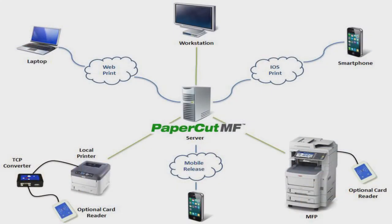Users simply print the way they normally do. PaperCut treats the print job the same way as printing from a desktop or laptop computer. They're held in a print queue until released, and all the cost-saving policies are applied as well.